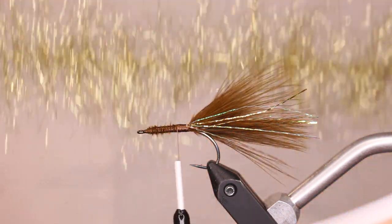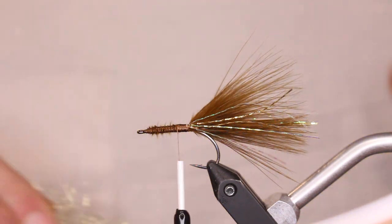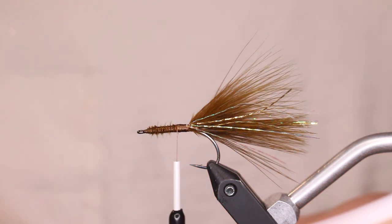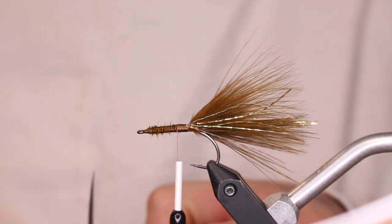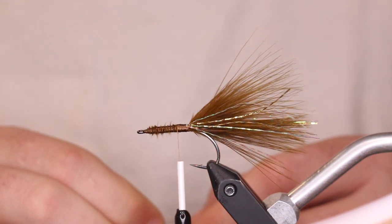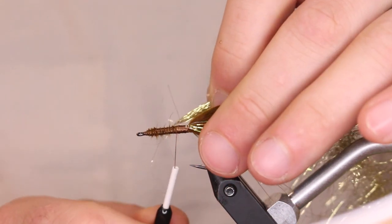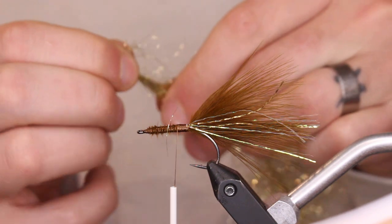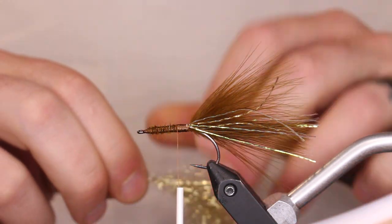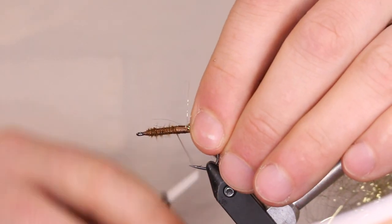The next part uses gold ice dub. You can do this with a dubbing loop, but when I'm tying these I usually tie a handful at a time, so it's quicker to make a dozen dubbing brushes in the color I'm tying and go from there. This back fly is part of an articulated pattern, so the back piece is actually pretty easy and quick — I tie a bunch of these.